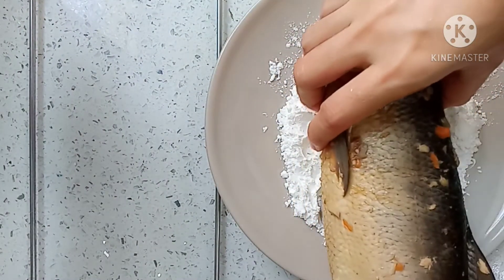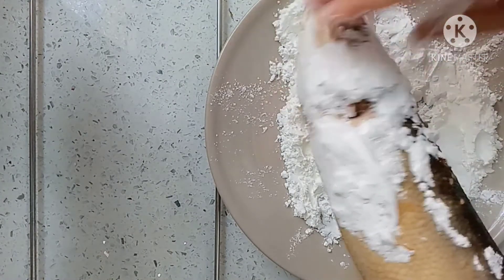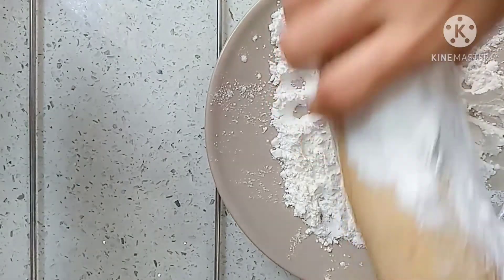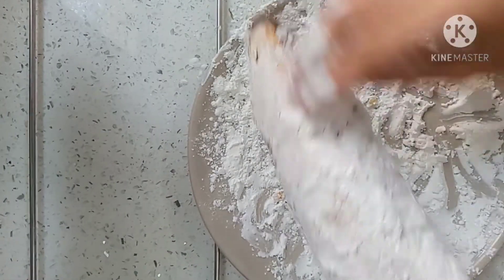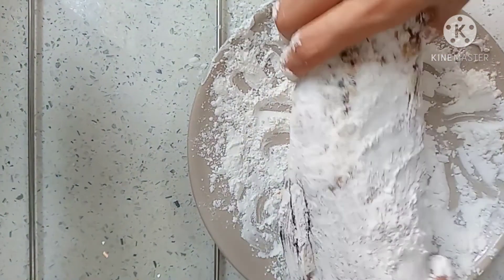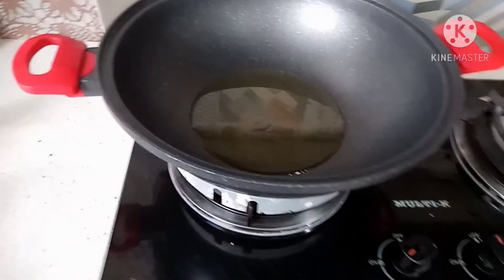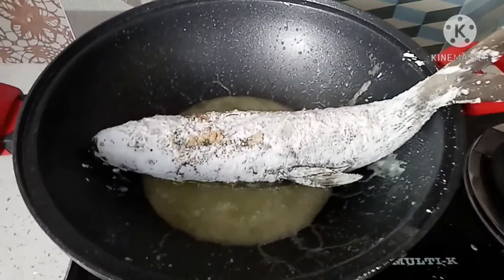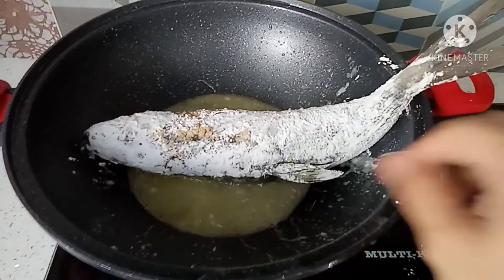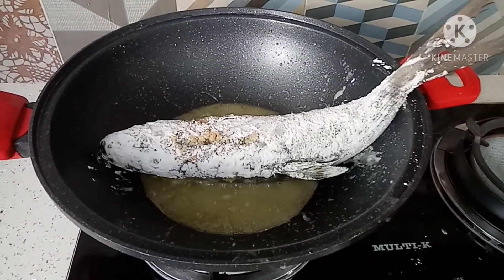Pabalutin ko po ito ng harina para sa ganun ay maging crispy yung balat ng ating bangus. Medyo malaking ating bangus, hindi siya kasya sa ating kawali. Ayan, luto na ang ating rellenong bangus.